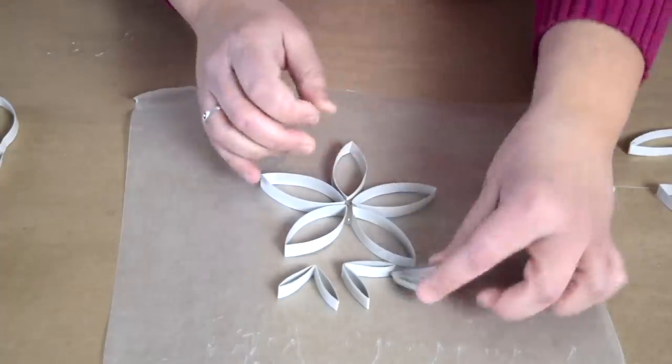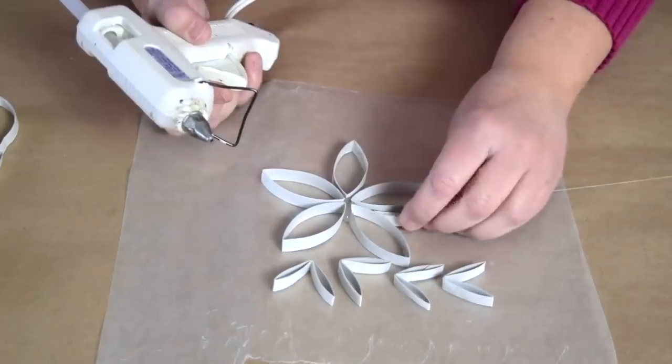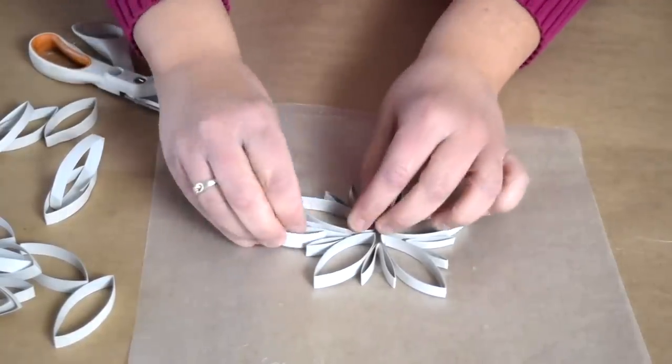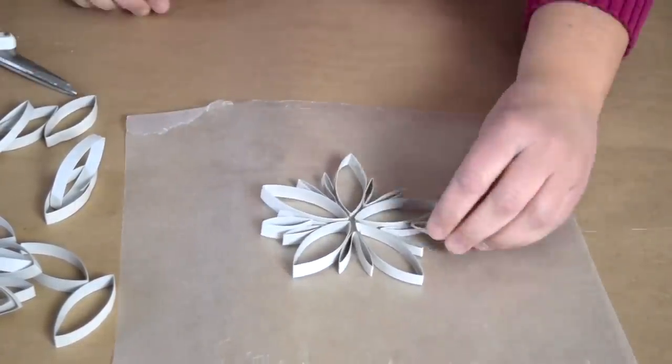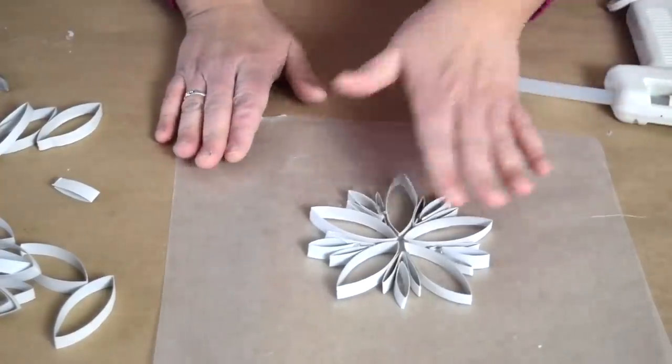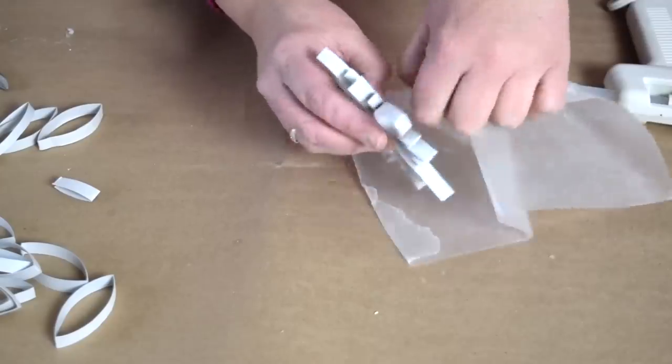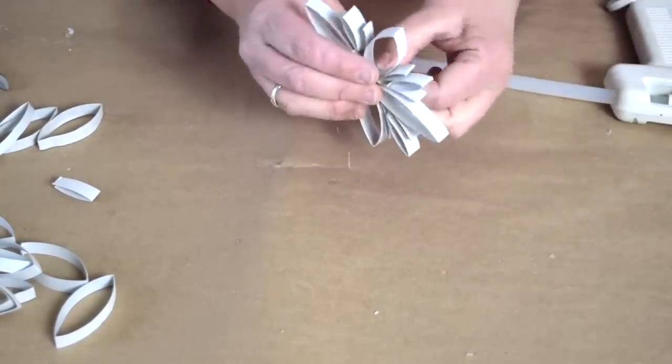I've got it folded in half and I'm going to start popping these in between my bigger sections. I'm going to add just a second layer of that folded paper tube, flip it over, and just peel that wax paper right off of that dab of hot glue on the bottom.